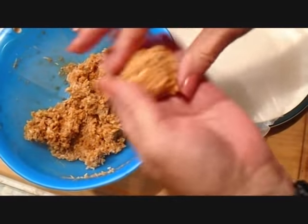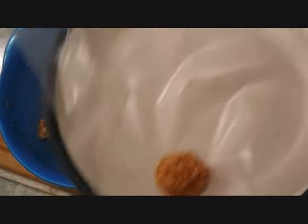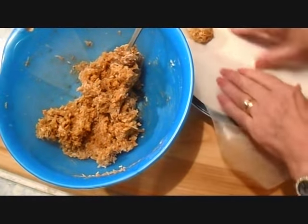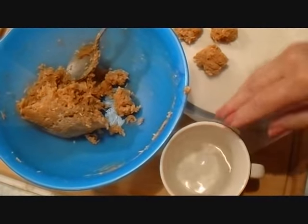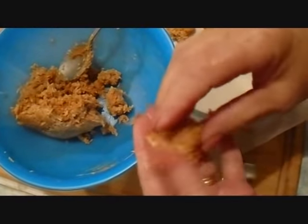I'm going to shape them into balls and place them on a plate with wax paper, because I'm going to put these in the freezer. It will help you form your balls if you just dip your fingers in water — then they won't stick to your fingers.